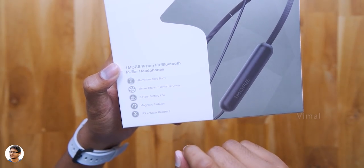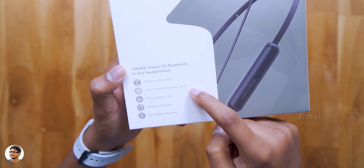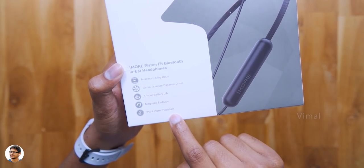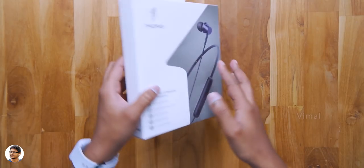So the Piston Fit Bluetooth come in this sort of box packing. Let me show you its features. They've got an aluminum alloy body, have 10mm titanium drivers, offer up to 8 hours of battery life, have magnetic earbuds and are also IPX4 rated water resistant. So those are all the highlights of the product.